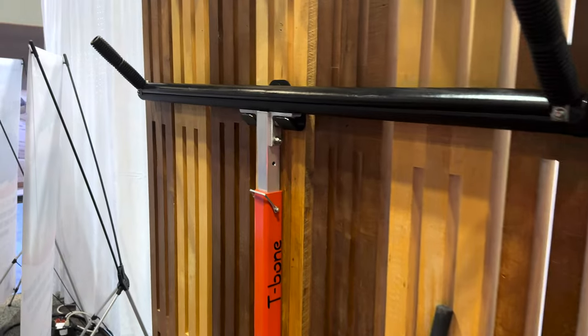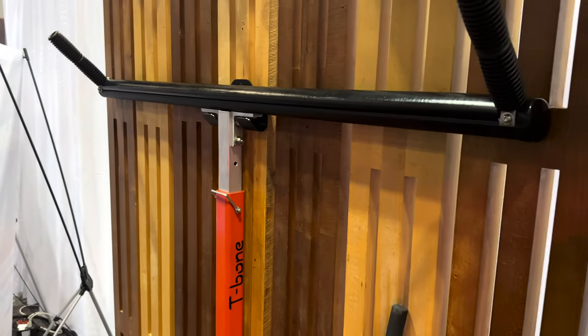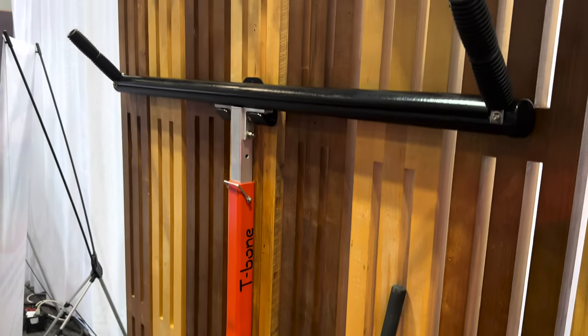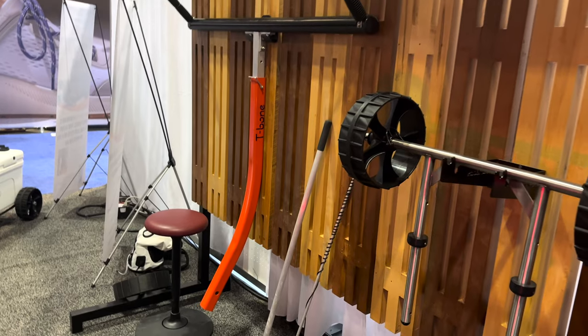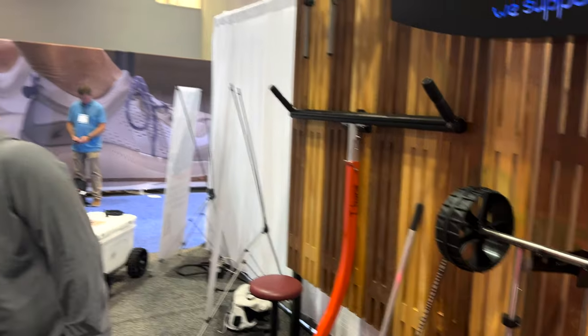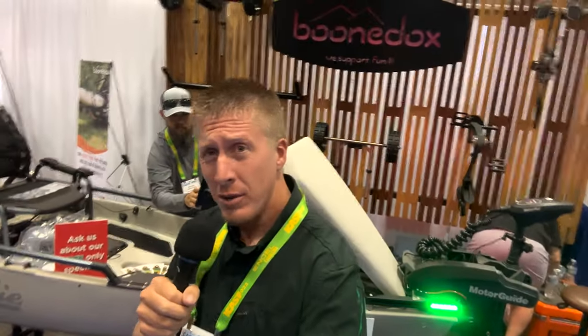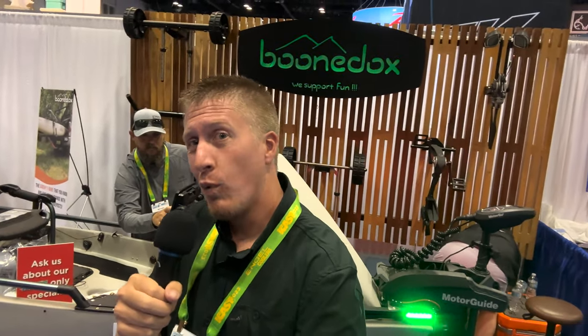Over here we have the T-bone. It allows you to haul longer kayaks in the back of short-bed pickup trucks, giving you that little bit of extra support. I have several of these, and you can find those at Boondocks' website. If any of this sounds good to you, you can find it at the link in the description below and in the comments. Comment below with what is of interest to you and what you would like to see Boondocks possibly make in the future.